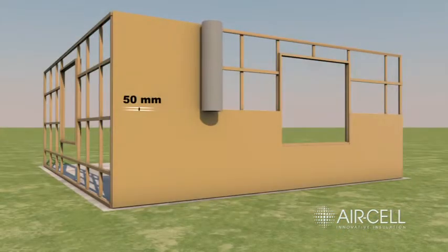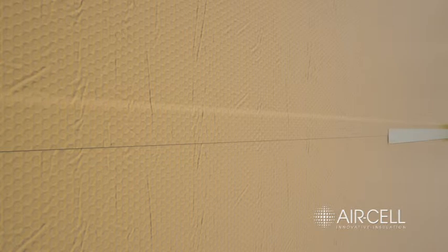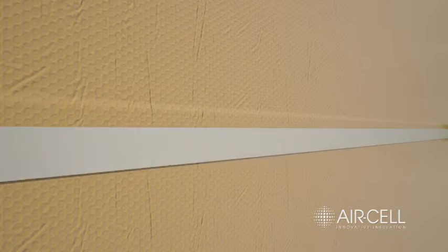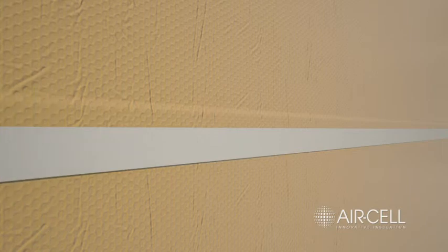Allow a 50mm overlap between the top and bottom layers and tape with 48mm reinforced foil tape. Use a plastic squeegee or blade to apply appropriate pressure to the tape. Make sure the surfaces of the air cell are dry and free from dust, oil or grease before taping.